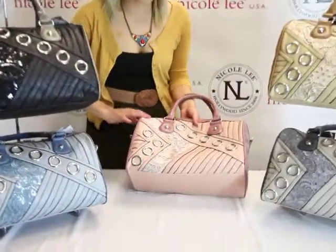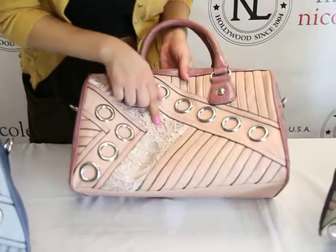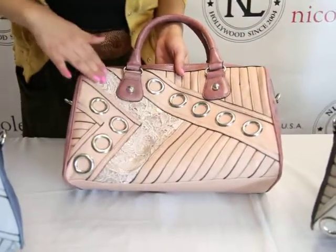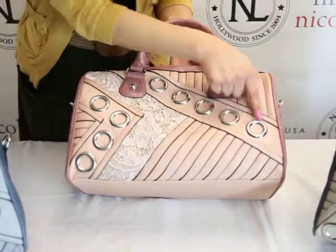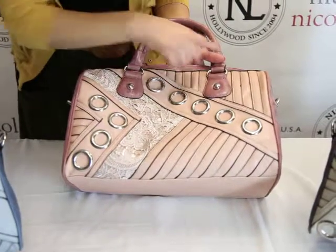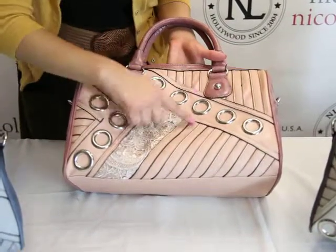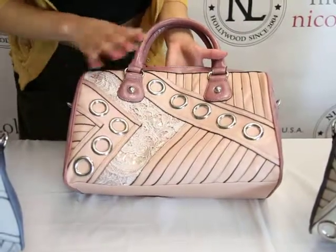The very neat detail about this bag is that we have this underlaying metallic. On top of that we have this flower design lace trim, and we also have these metal rings throughout the bag — the eyelet — and we have these straps throughout the bag as well, heading in different directions giving it a different dimension.